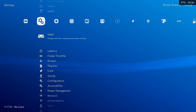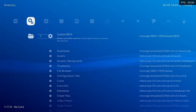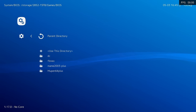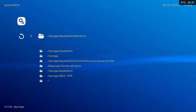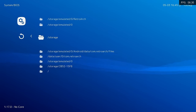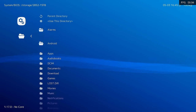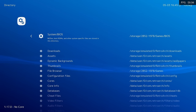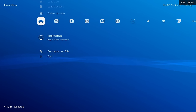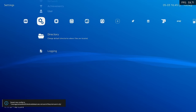The other configuration that I think is absolutely necessary is going to be found within the Directory settings. Here we need to set our System or BIOS folder. After you select this, click on the parent directory button a few times until you get to the root directory of the storage. You'll know you're in the right spot when you can see "storage/" followed by a bunch of numbers and letters — that's your flash drive. Navigate down to the games folder, then choose your BIOS folder and select Use This Directory. Then go back to the main menu, scroll down to Configuration Files, and save current configuration.